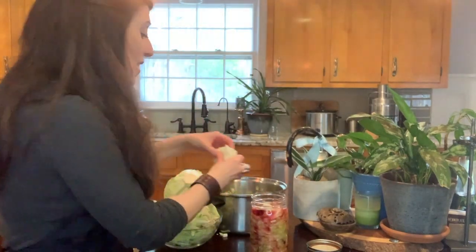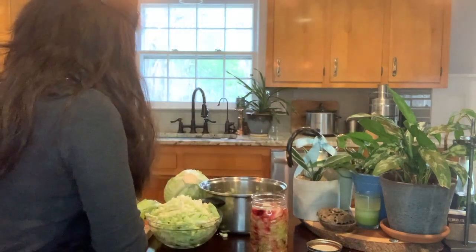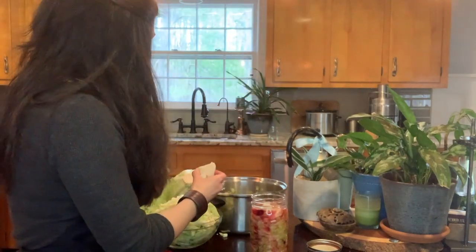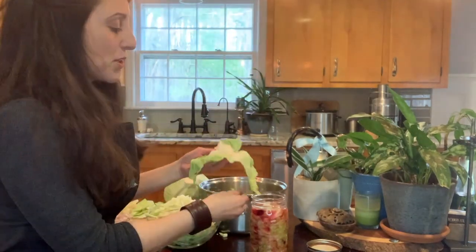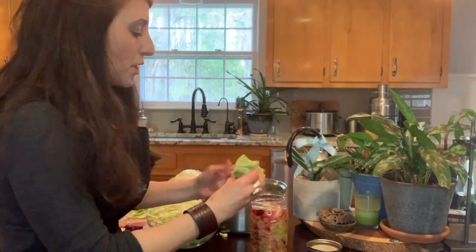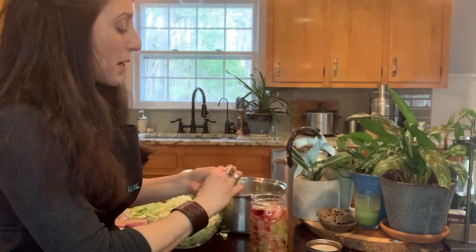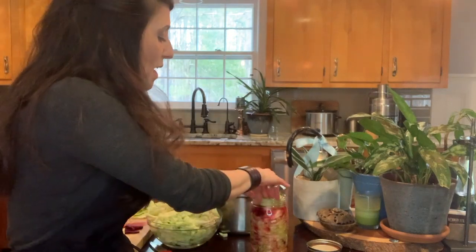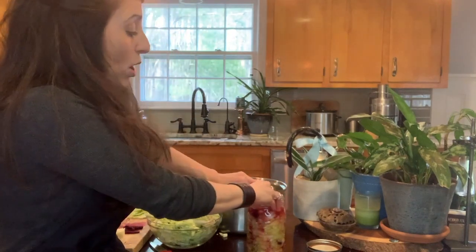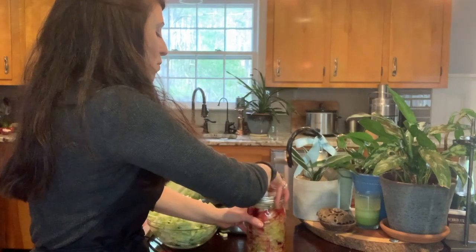I told you to save that little part of the inside of the cabbage — cut it into a little square. Then take the outer cabbage leaf that you cleaned with the natural produce wash and fold it in there because you want to make a plug. We want to keep that water down over the cabbage. We don't care if it goes all into the plug, although it will, but we want no mold.